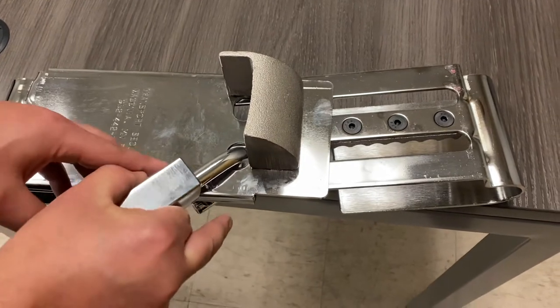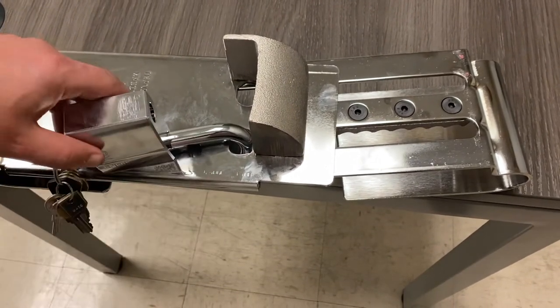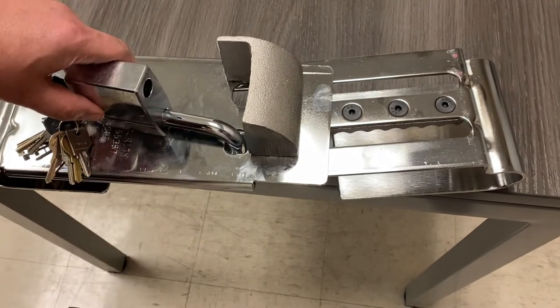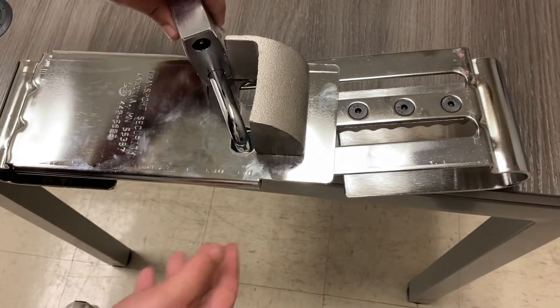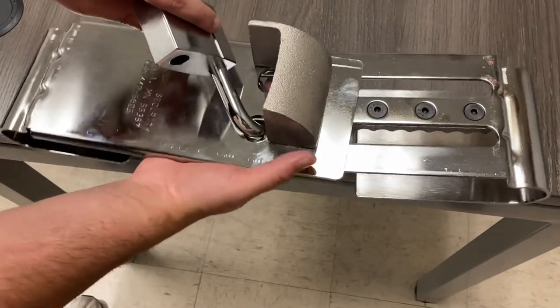Pull it up, and once it's parallel with the enforcer, you turn it. Then from the bottom, you can push the other one up.